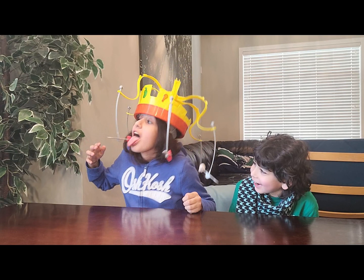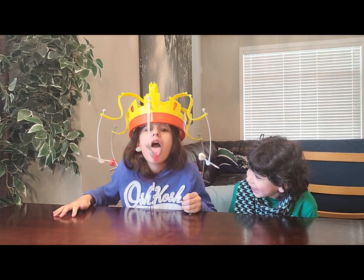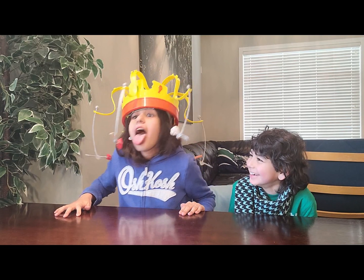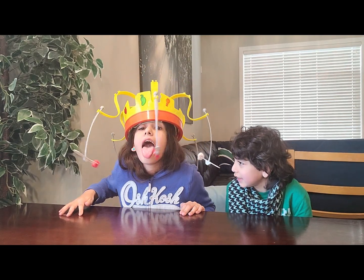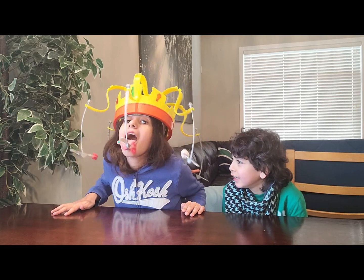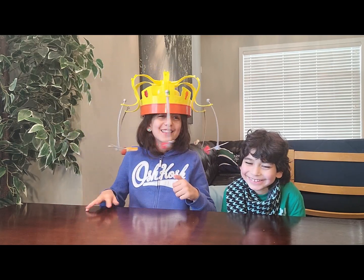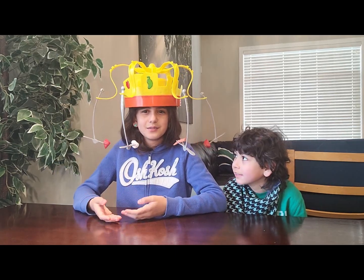We're so close! At the end, I lost. Guys, I lost this round.